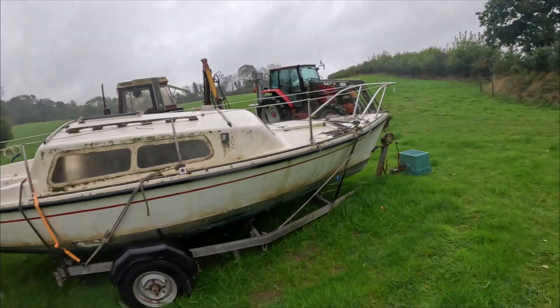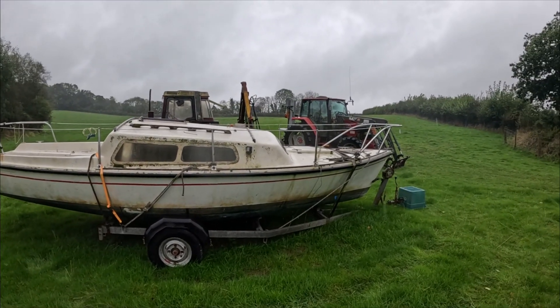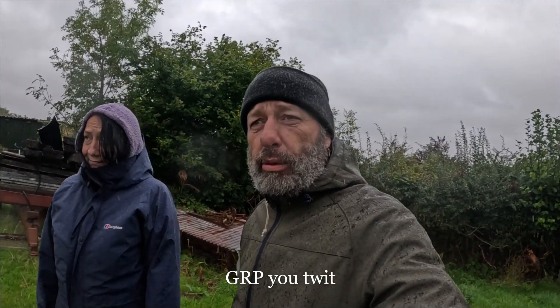You might have noticed a lot of the outdoor channels these days have got themselves camper vans. Long before any of them had camper vans, I had something very similar and I've still got her — she's 45 years old. And I'll turn you around and show you. There she is — not the tractor. That's Morva. Morva means seahorse, and as you can see she's a boat, 45 years old.